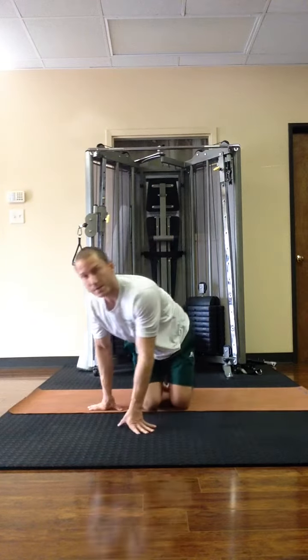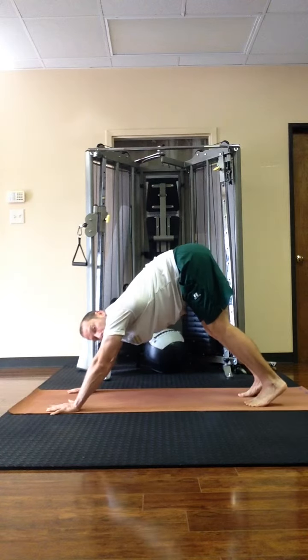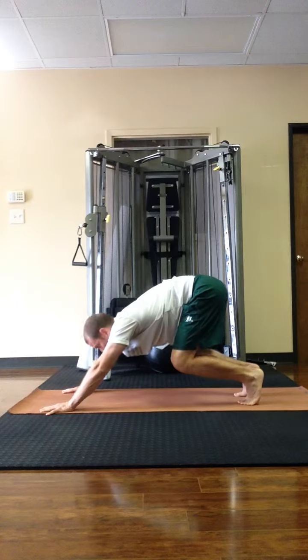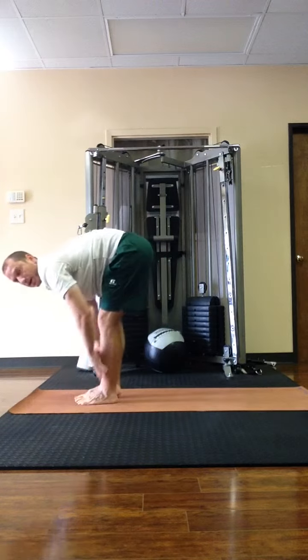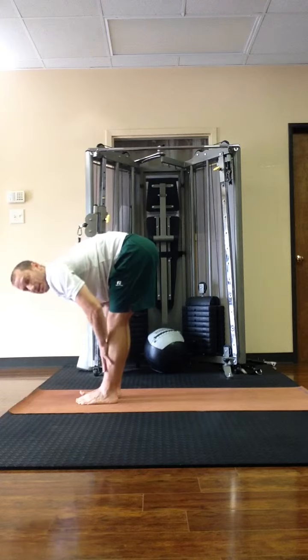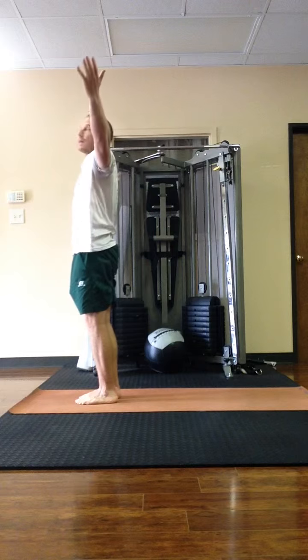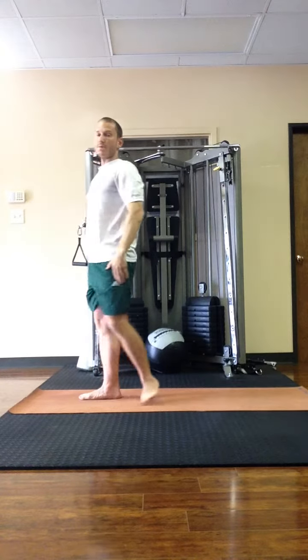We'll have five breaths in downward facing dog. After that, on the final exhale, bend the knees and look forward. On the inhale, step up and forward, lengthening the spine. Then exhaling for a fold. Then inhale, come up all the way, reach high, lift the chest. Exhale, arms down.